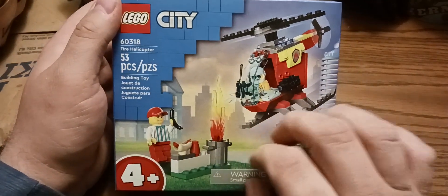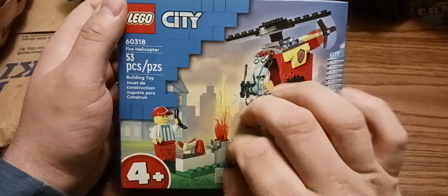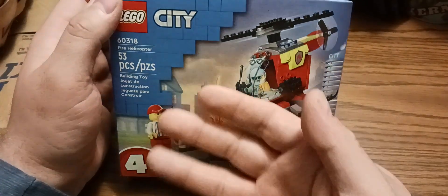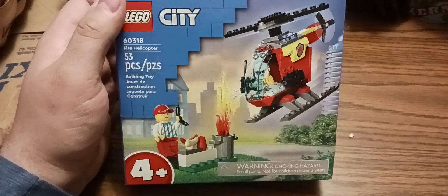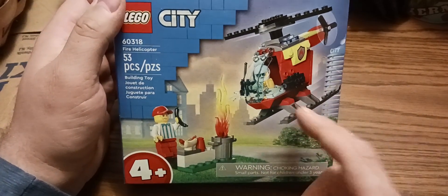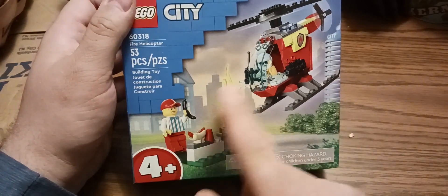I thought it would be funny for my grandfather because he's a fire chief, so I thought it would be funny — like a little gift for him. He's never driven a helicopter, but this is a helicopter one. It's kind of a dumpster fire with too many figures.